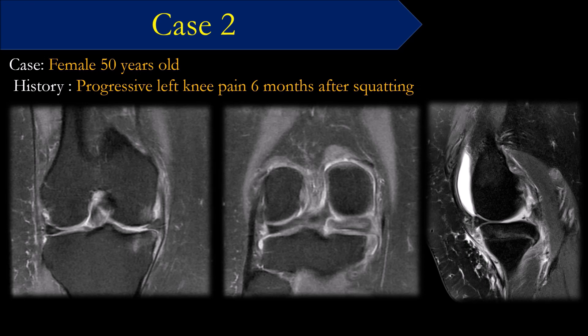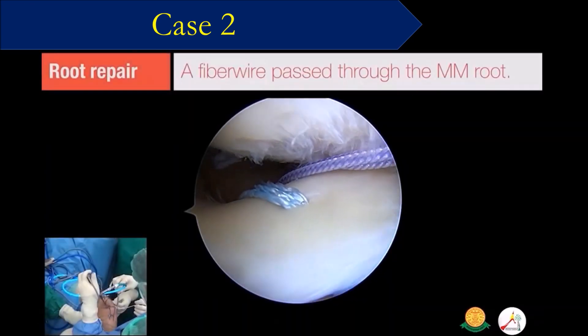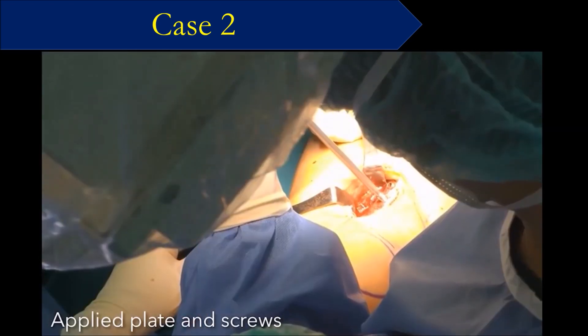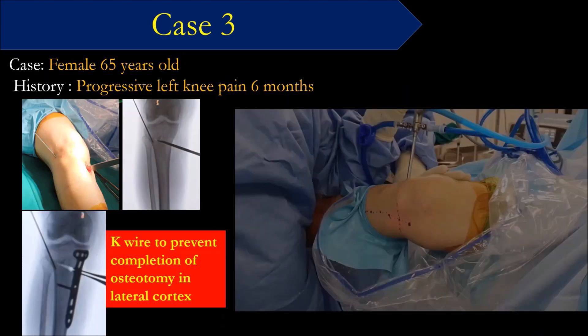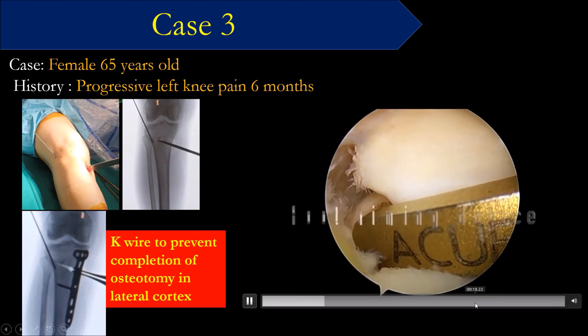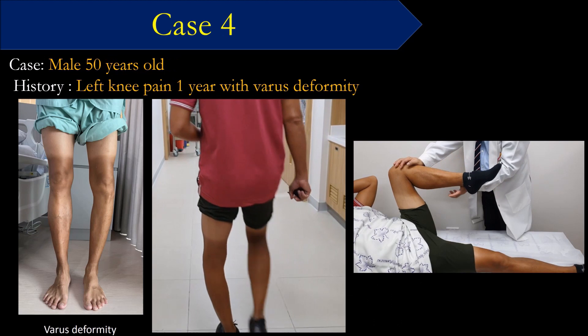The second case is a root repair about six months after injury. As Jin Gu said, the mesen island works very well. Previously we used trans-tibial osteotomy and then tied the suture to the plate and button. This is the outcome — about three months after surgery, the patient is getting better. This next patient also has a medial root tear. After the magic point release, we use the suture anchor, and this is the outcome.